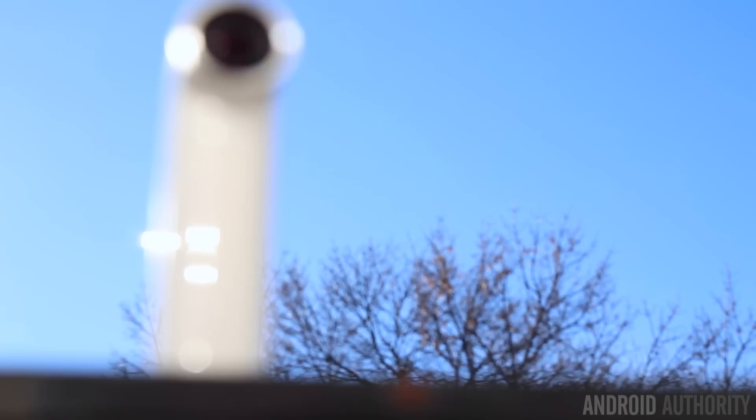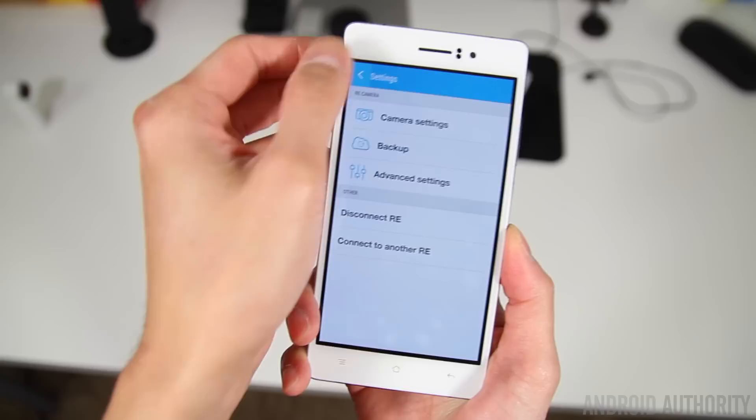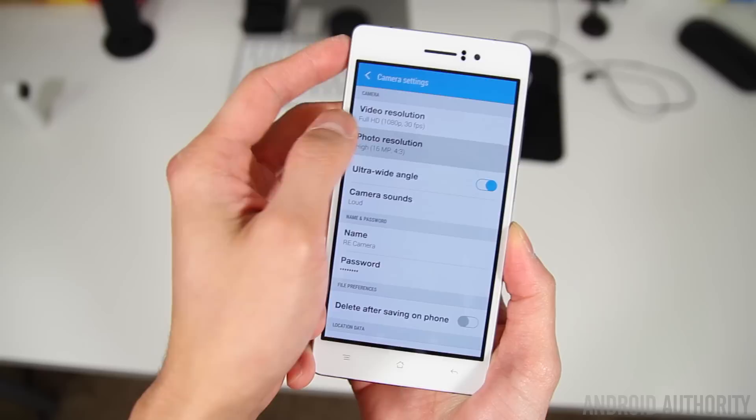The star of the show is the camera sensor itself. It's a 16 megapixel CMOS sensor with an ultra wide-angle lens at 146 degrees, meaning you'll be able to fit a lot into a single shot. The camera defaults to 12 megapixels, so you'll want to change that in the camera settings to take advantage of all 16 megapixels. You are however limited to a 4 by 3 aspect ratio when shooting at full resolution, which is a trend I'm not particularly a fan of.